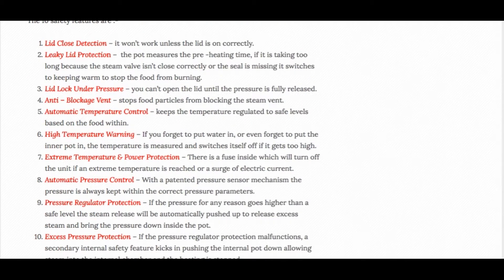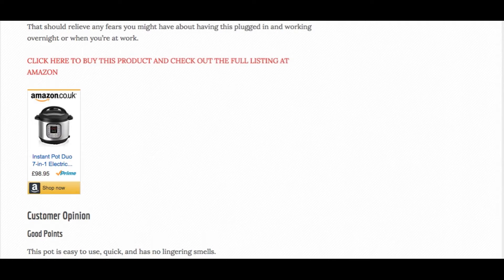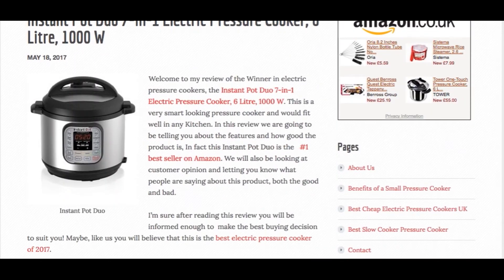It has 10 safety features, and we've put them all in the full review. Customers love this Instant Pot — they love the fact that it's got a stainless steel inner pot and it can save you hours in the kitchen.